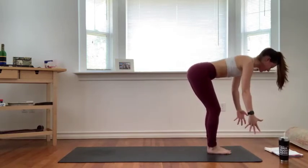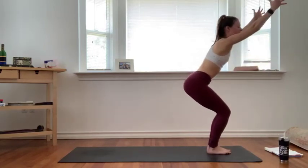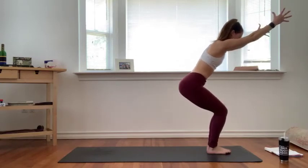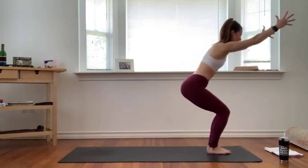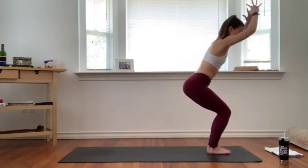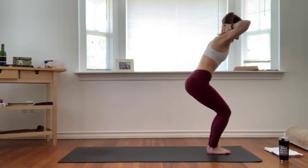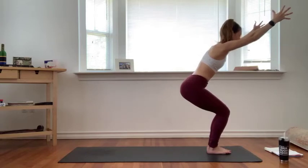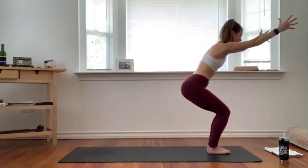Inhale lift halfway, exhale fold. Inhale, chair pose — bend into your knees, sit your hips down and back towards the back of your mat. Soften your shoulders down, squeeze your knees and inner thighs together, and start to really engage your glutes as you sit low. Interlace your hands at the base of your neck — lift your heart up so your heart is open, but hug your ribs back and in to engage your core. Keep your core engaged, then release your hands and continue to sit a little bit lower.